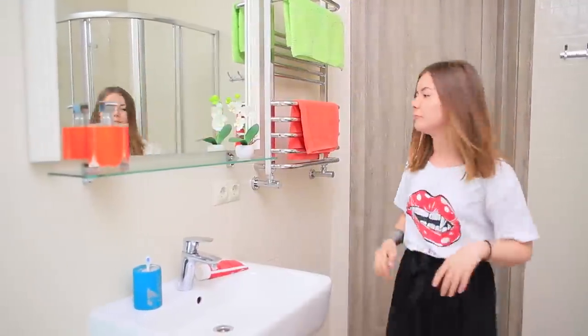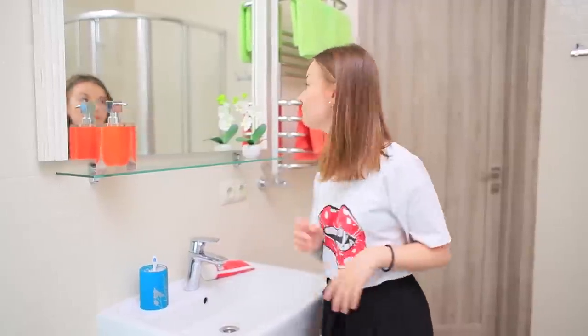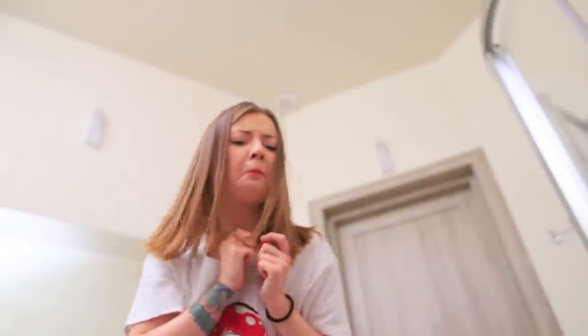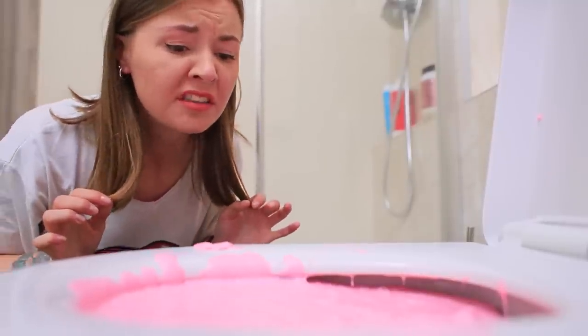There's a surprise for my friend in the bathroom today! Oh gosh! What happened to the toilet? What is this pink liquid?